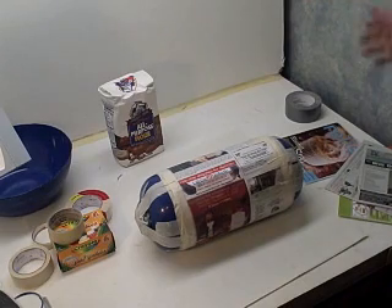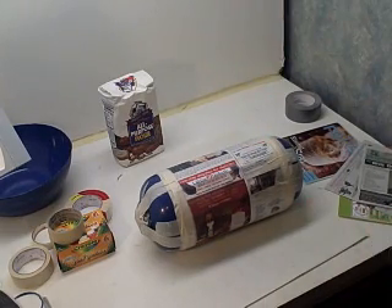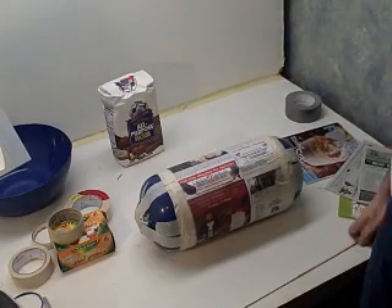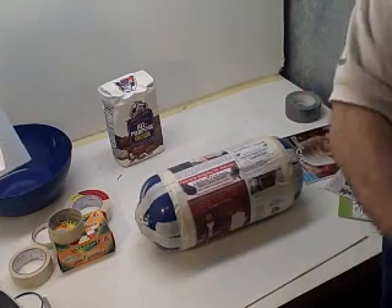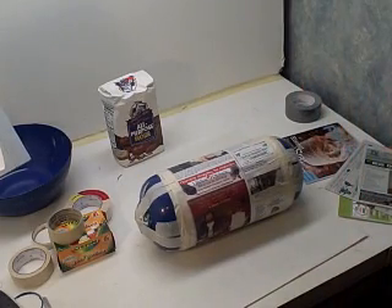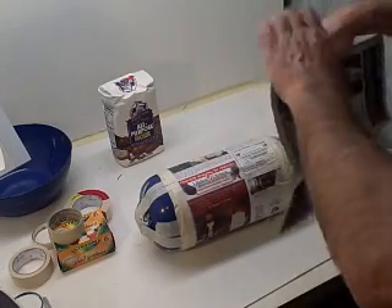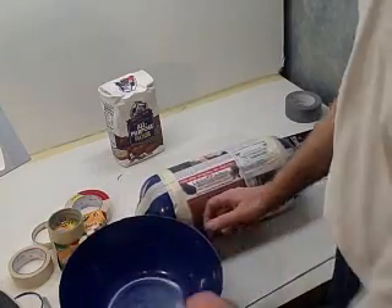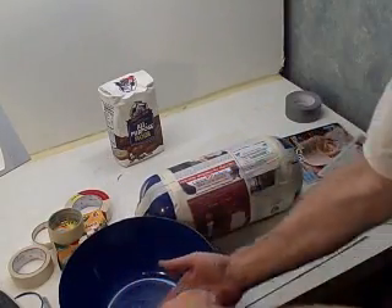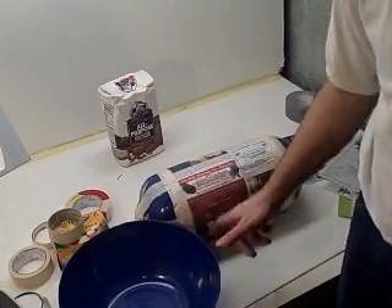For paper mache, there's a bunch of different ways you can do it. The easiest way is two cups of flour, two cups of water, one tablespoon of salt — mix it up real fine. Cut your newspapers into strips one to two inches in size, put the strips in, get them nice and soaked, and then lay them on in different patterns. You do at least two or three coats of that.